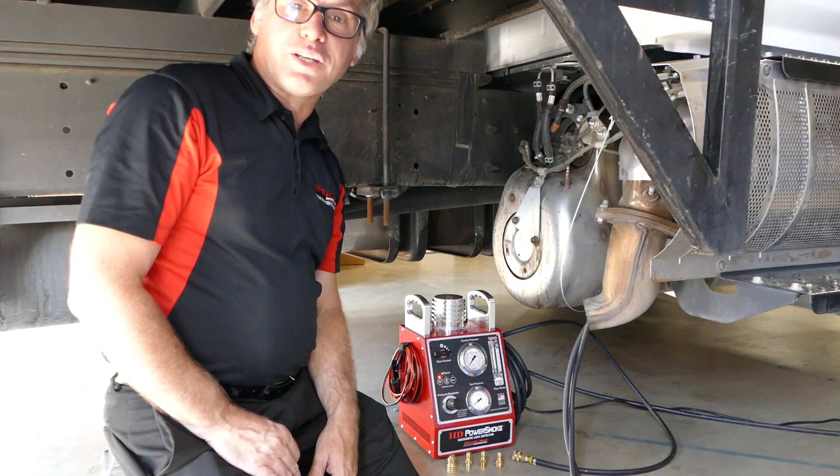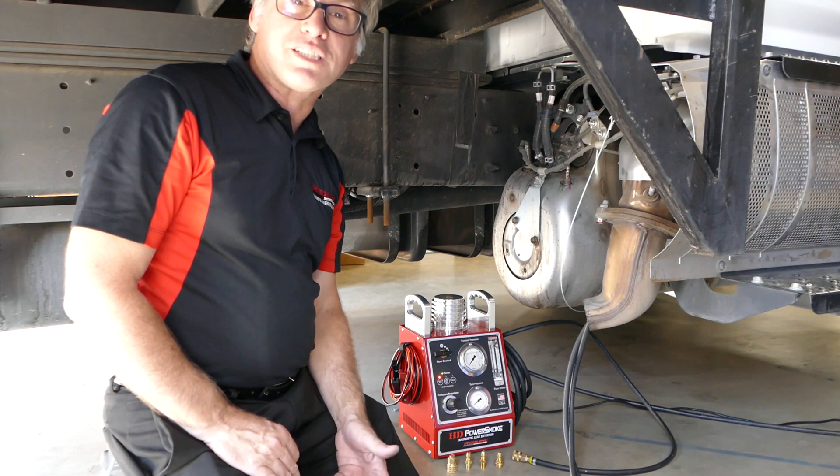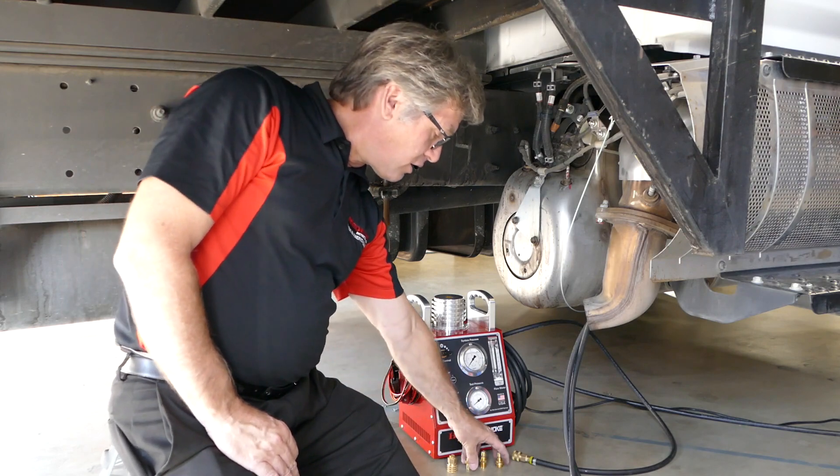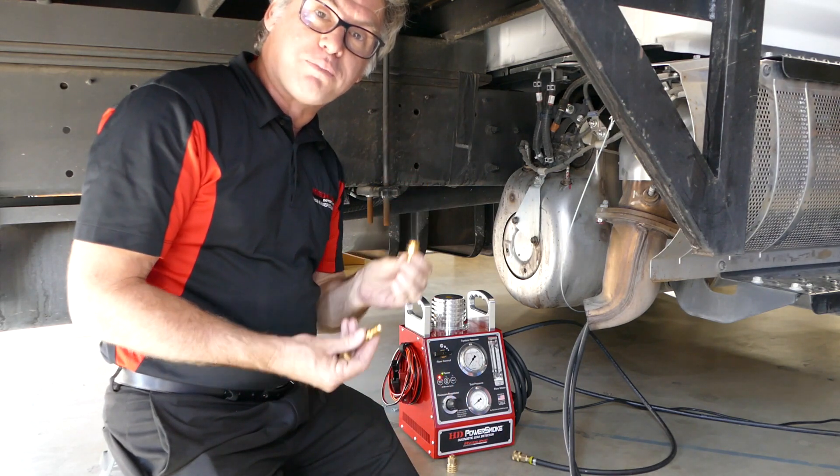In today's tech tip we're going to talk about exhaust system testing and specifically using our standard equipment sensor port adapters.